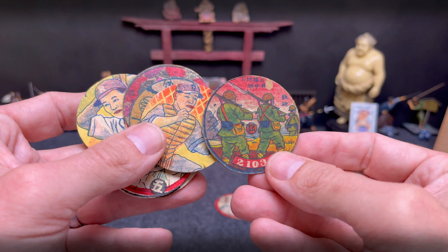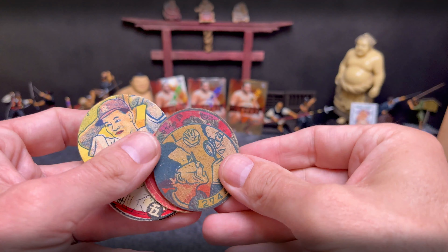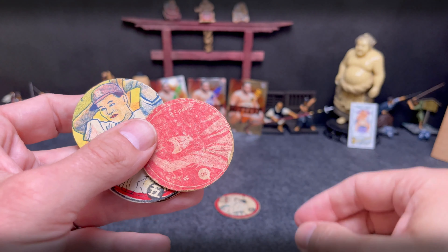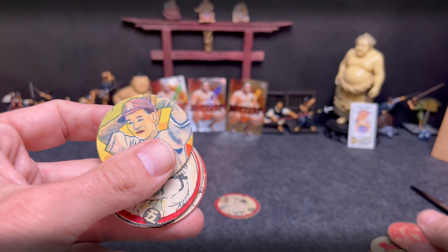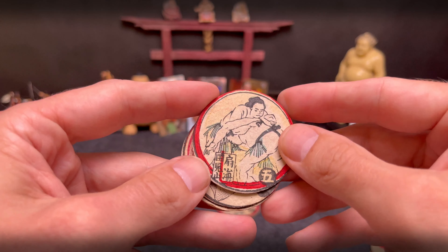Some more military ones — that's kind of cool. Another baseball. Here's the optometrist one again — that's kind of cool. Another woodblock print. Another baseball. Looks like some doubles there. Another sumo — very cool.